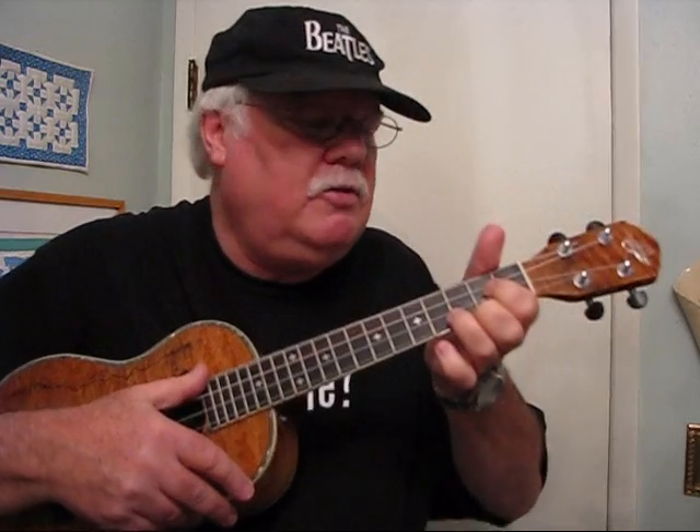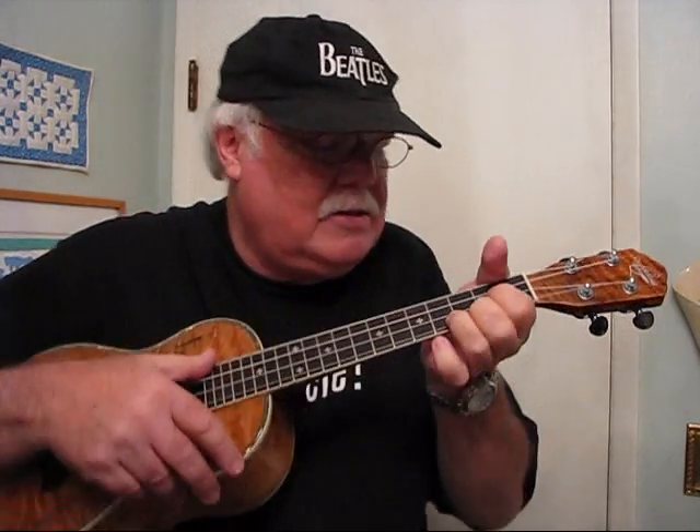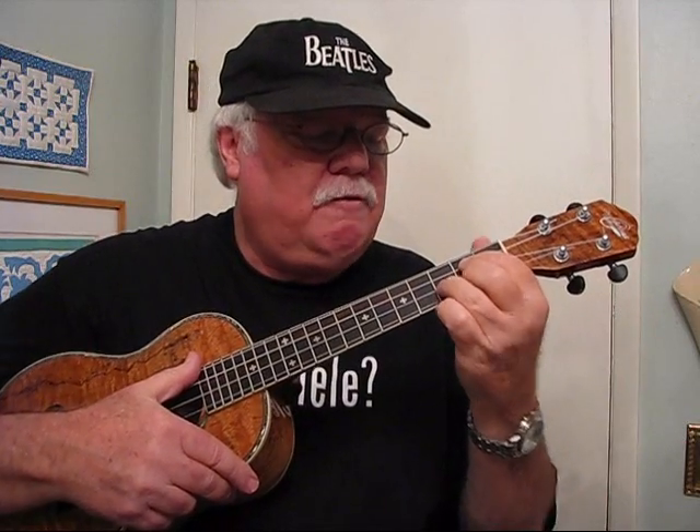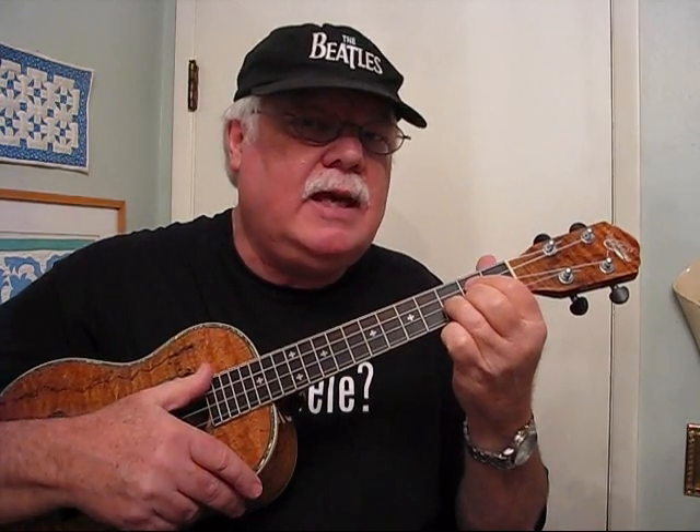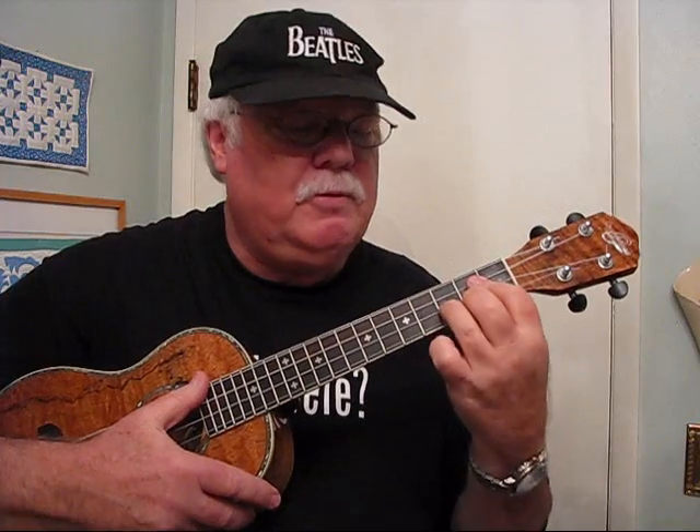First of all, you need to drop your wrist. In almost every chord that you play on the ukulele, it's important that you not have your wrist up. Keep your ukulele up — don't ever let it slouch down — because when it does, the fingers tend to flatten out. You want to keep your fingers nice and arched and curved. If they're flat, they rest against adjacent strings and cause them to get dead or buzzy. So keep your ukulele up and drop your wrist.